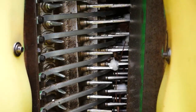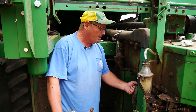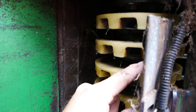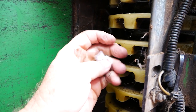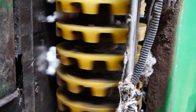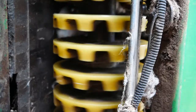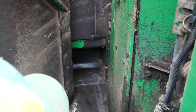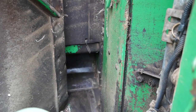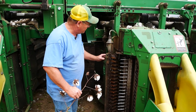The spindle is rotating as well as these things are moving. After it comes around, we have what we call a doffer — it's actually a rubber disc-looking thing with notches in it. It actually unscrews the cotton off of the spindle. It's running so fast, and the spindle passes under this doffer, and the cotton falls down and gets taken up by the fan that blows it up into the basket.